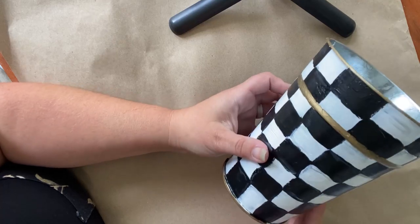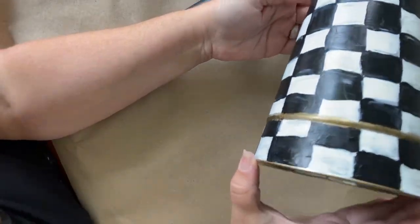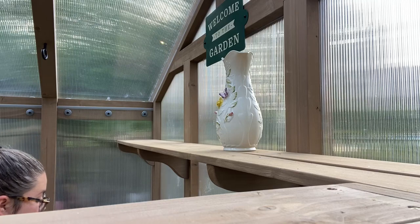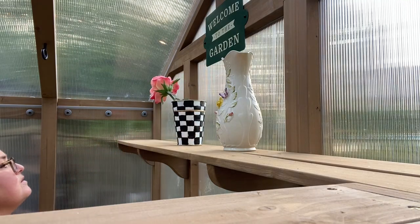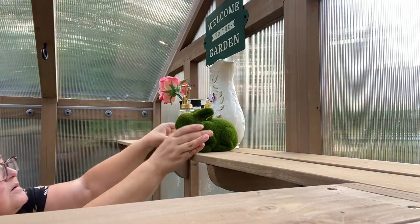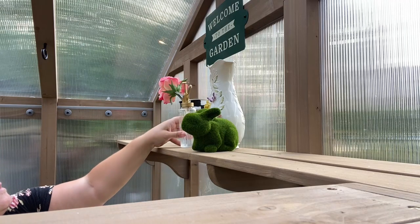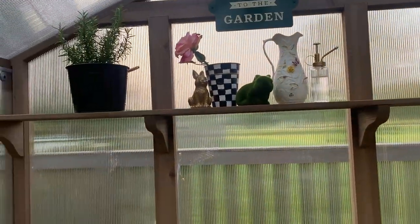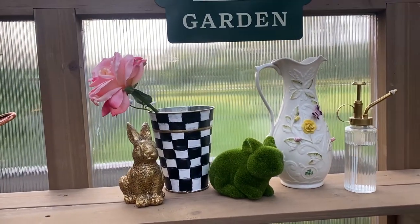Now I'm going to put this in the greenhouse to add a little bit of whimsy and make it into a she-shed Mackenzie Child inspired greenhouse. Here is the finished product — a little bit of stylizing. I do really love this vase. Very, very cute.